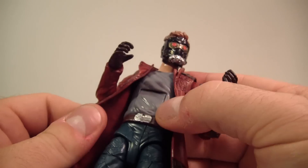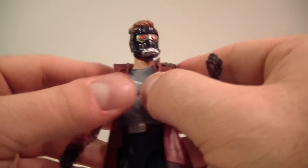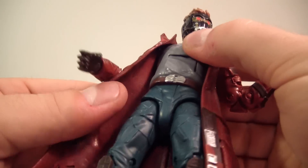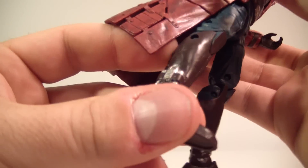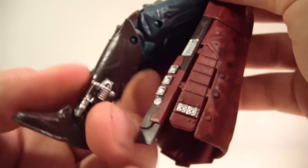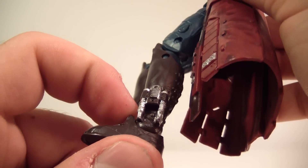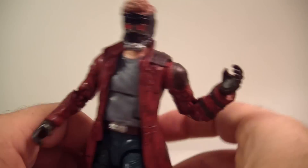Inside the coat he's basically got a gray sweater or t-shirt — we'll have to wait for the movie to find out exactly. All the articulation is hidden well and looks good. He's got what appear to be rocket boosters on his boots — I haven't seen the movie yet, but I'm willing to guess they're some sort of leg jet-pack to help him fly or something like that. Pure speculation, but overall a very well detailed figure.